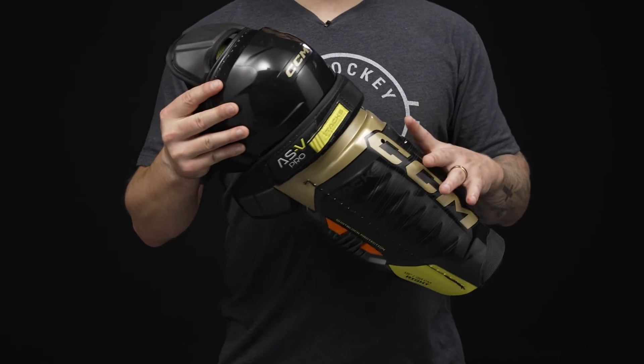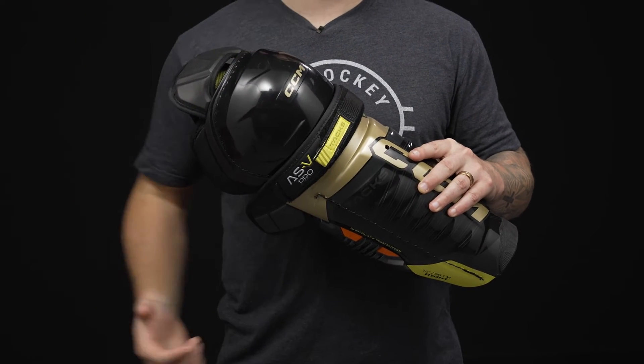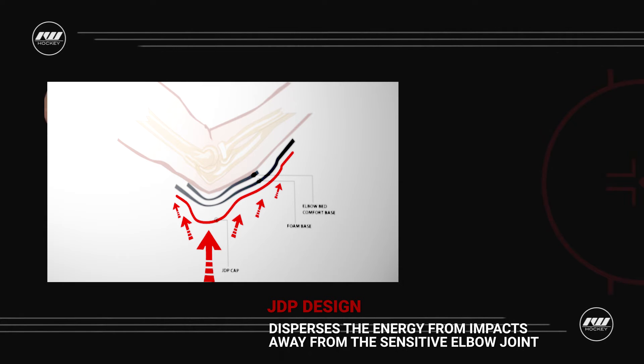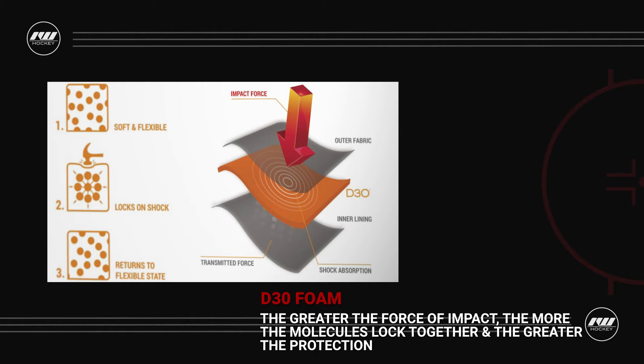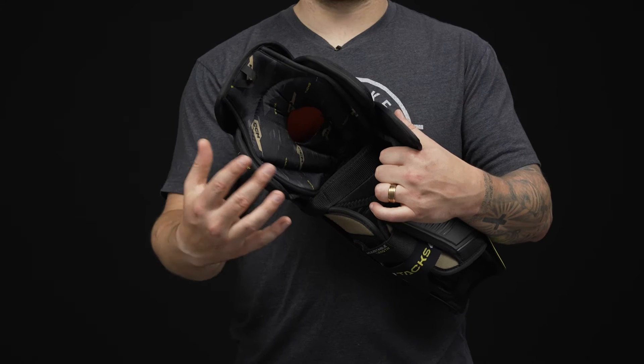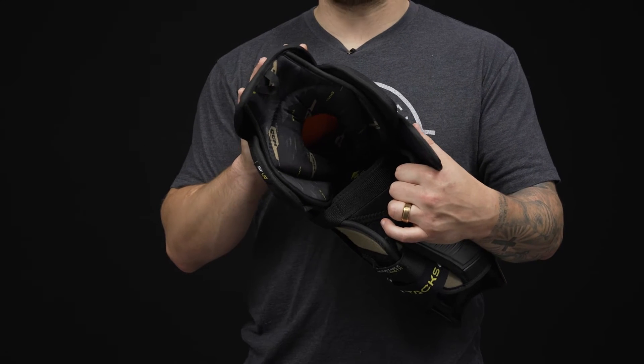For the protection package, up top in the kneecap is a mold of plastic designed with JDP technology. This is going to disperse big and heavy impact energy away from the knee joint and into the surrounding foam. That foam is D3O — CCM's premier foam at handling big impacts, whether it's a collision with the boards, a player, or the ice. JDP will disperse the impact and then D3O will absorb and dissipate it. An elite level protection package up in the knee.